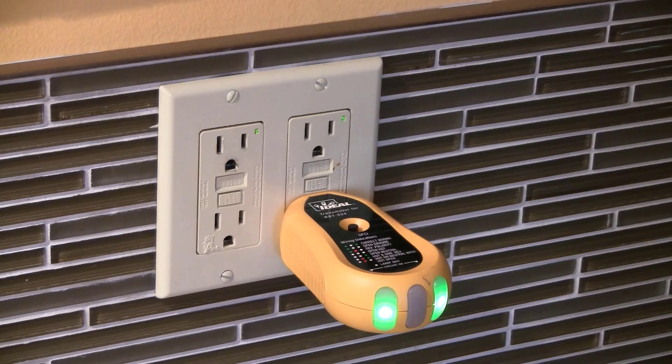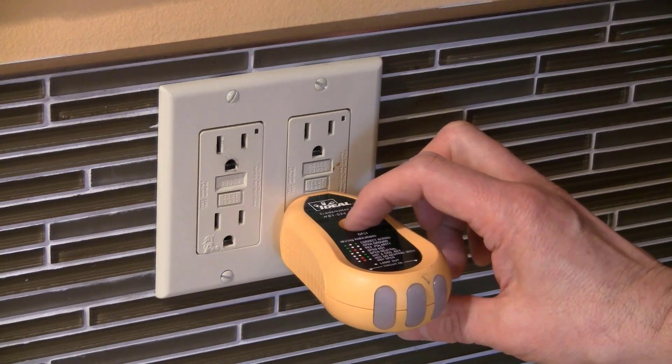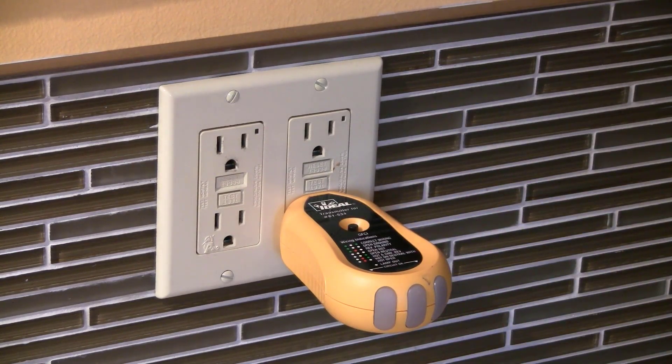It also allows you to test if a GFCI outlet is working properly, because it has a button that simulates a ground fault. If the GFCI is working properly, it will trip and shut off power to the outlet. So you don't need to buy a separate outlet wiring tester — just use the one that's already included with this package.